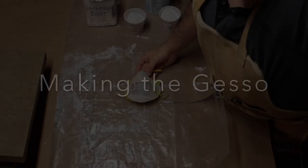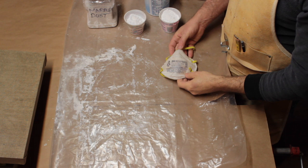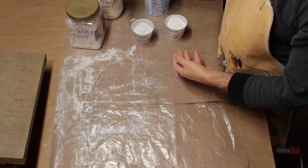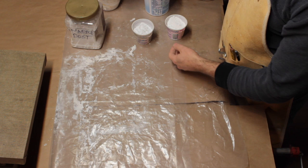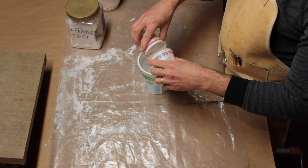Making the gesso. Be sure to wear a dust mask, as the particles with pigment and marble dust are very fine and dangerous to inhale. Gesso has three parts: the pigment, the marble dust, and the glue. Some use chalk dust instead of marble dust, but the marble dust is fine. I use a 50-50 mix by volume of fine marble dust flour and titanium white. Combine the two powders and mix well.